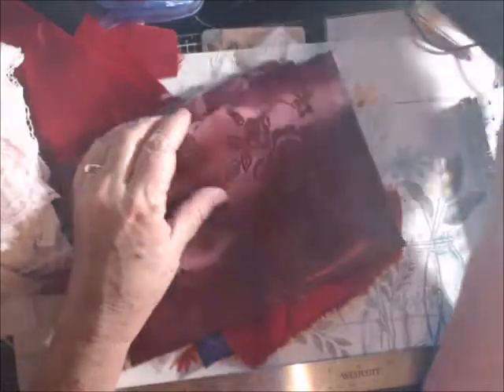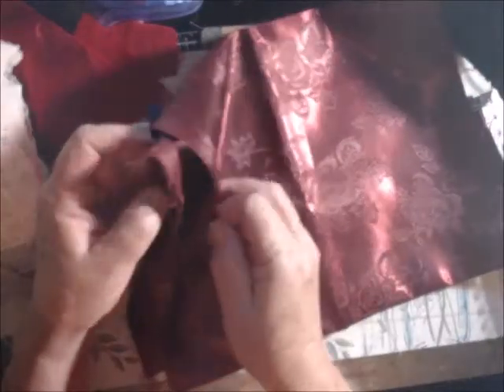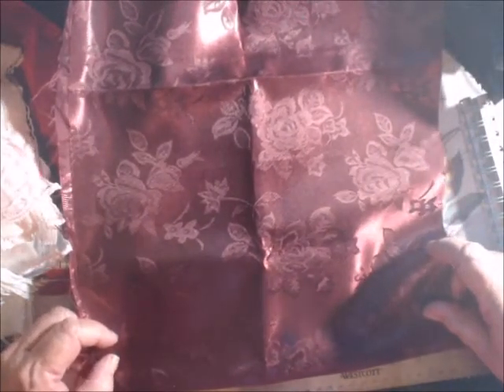You have the black and then you have the burgundy that's identical to that. It is basically the same thing — 24 inches long and 12 and a half inches wide. Beautiful satin fabric, just beautiful.